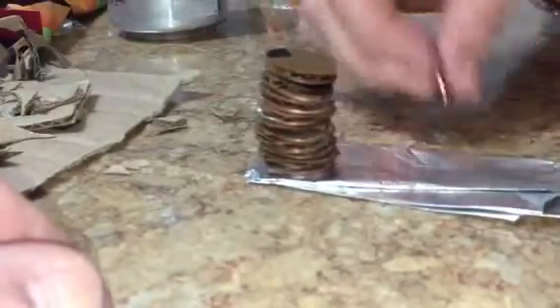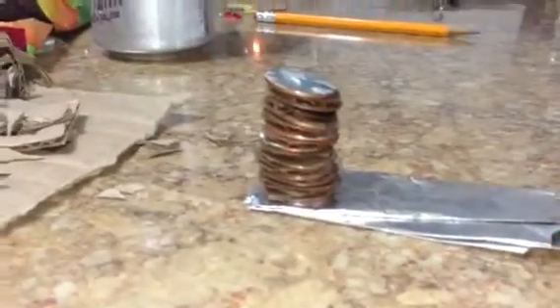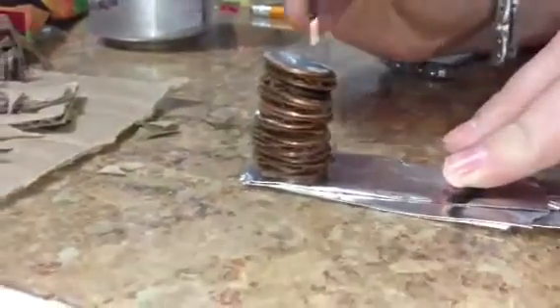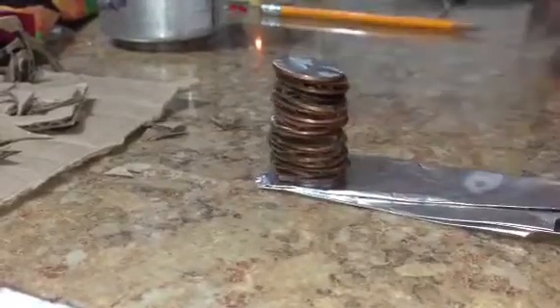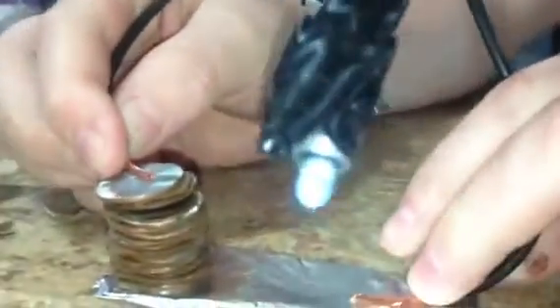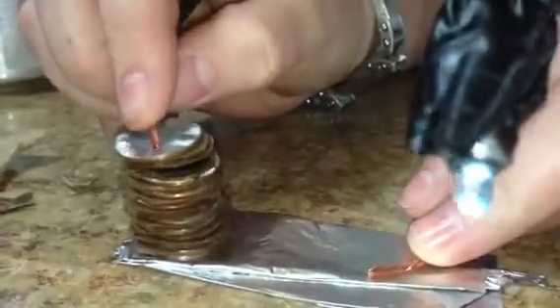We stack these starting with a piece of tin foil, then penny, cardboard, penny, cardboard. We have ten pennies and ten pieces of cardboard stacked here. Now we have a small LED light, and Nick is going to ground it on the top — touching the tin foil and the top penny.